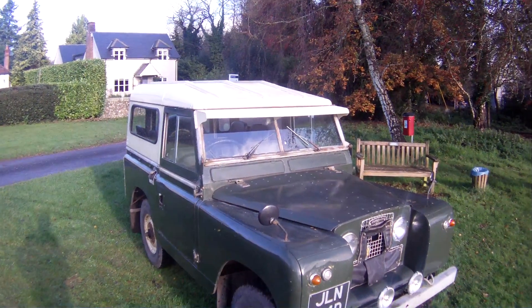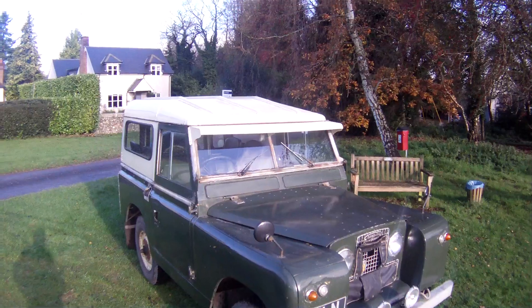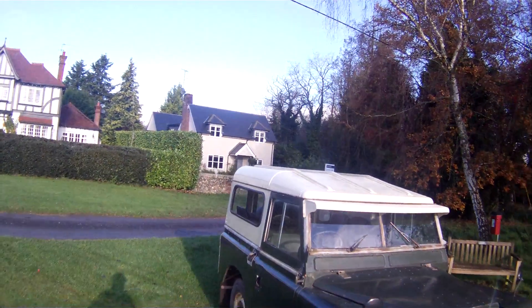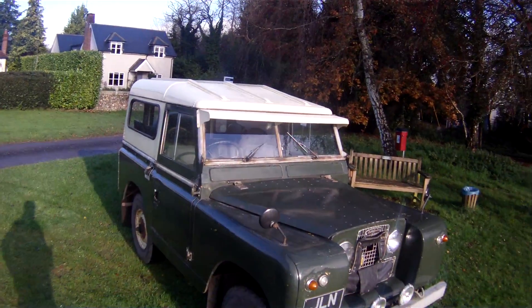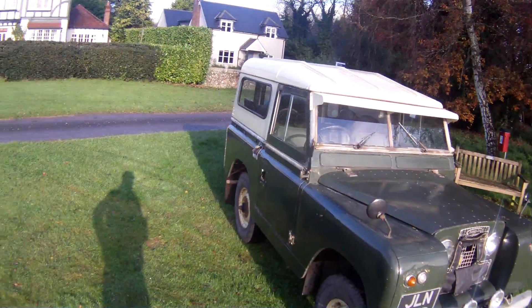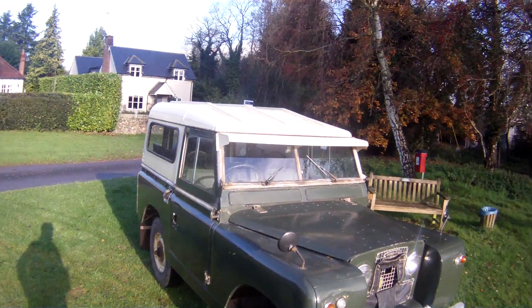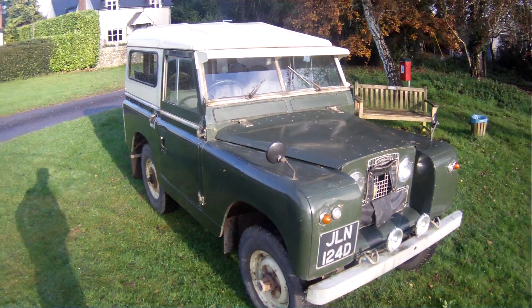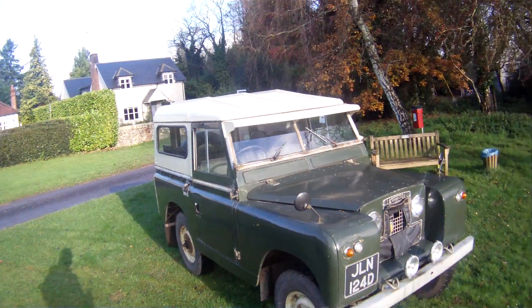Let's have a look around this 1966, very high spec, Land Rover Series 2A, 88 inch in 7 seater spec, hard top, 2.25 petrol. It is fitted with the later 5 bearing engine rather than its original 3 bearing engine, so the nicer, stronger engine that's fitted to it, but it's got a lovely spec on this one.